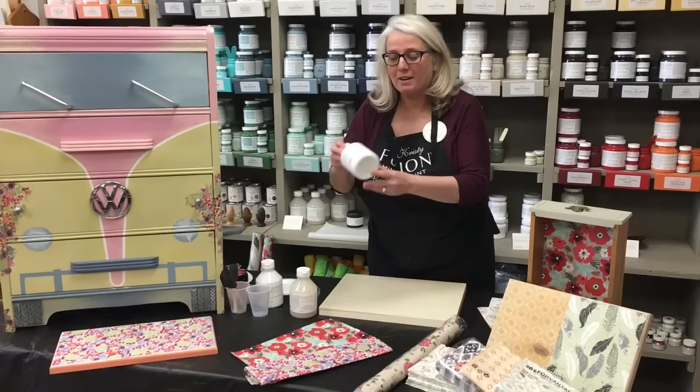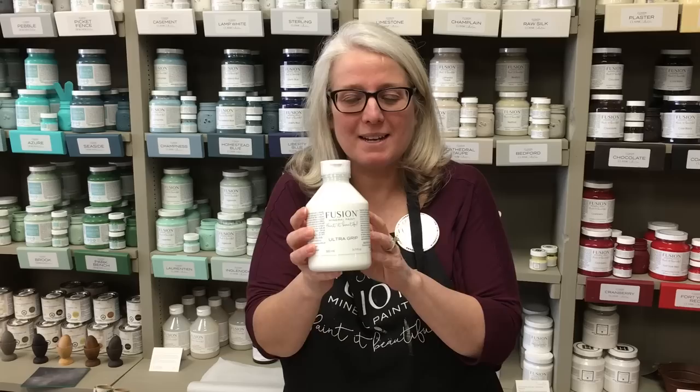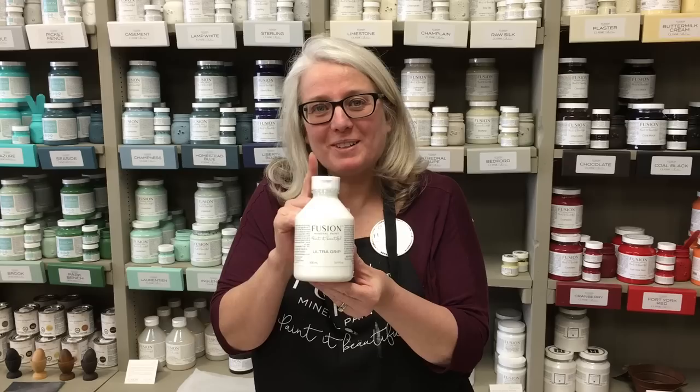What we are going to use is one of our Fusion products called Ultra Grip. All of your local retailers will carry this product. It's created so that you can make hard-to-paint pieces possible to paint — it goes on as a base coat on things like plastic, glass, metal, laminate, and IKEA-type furniture. It makes the impossible possible.